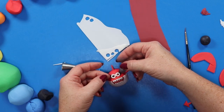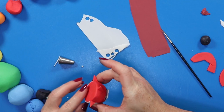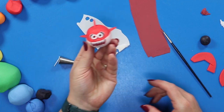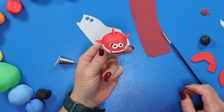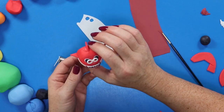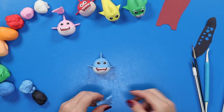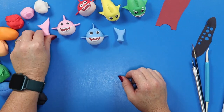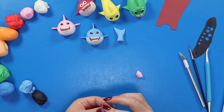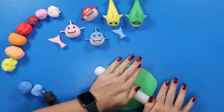Granny shark needs her reading glasses, so we're going to make her a tiny pair of white spectacles — isn't she cute! Now we're going to repeat that same process for mommy and daddy shark, except we're going to add a little tiny tail sticking out of the top of the cake to make it look like they're diving. For baby shark and grandpa shark we're going to make them full size with a full-length tail so they look like they're swimming around the cake.